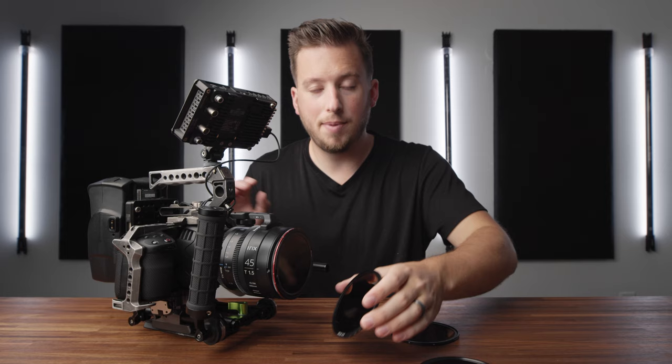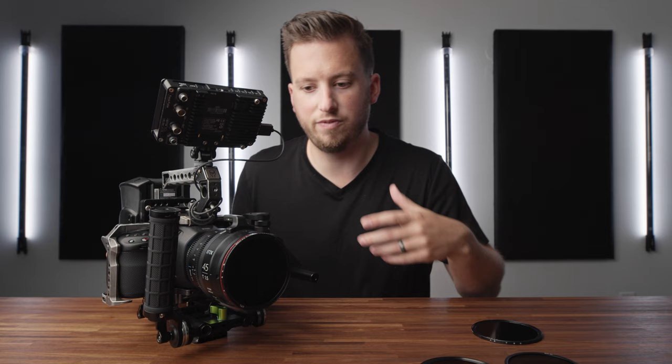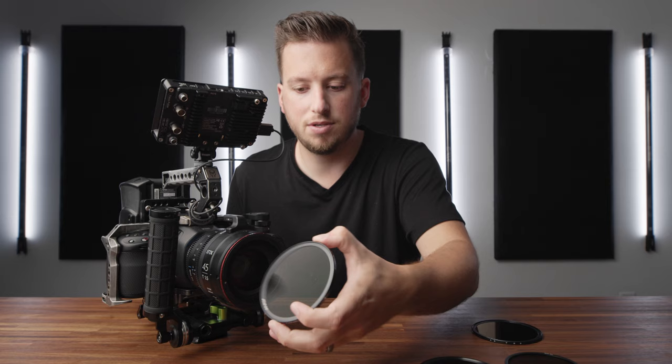So not only do you get a variable ND filter but you also get a CPL. To use this you need to take out the one-stop base, then pick whichever CPL side you want. Maybe we're in lower light so I don't need ND — I'll flip it over so the CPL is facing out and attach it. Now instead of hard stops you have a full 360-degree rotation so you can use it like a normal CPL filter to do away with reflections and things like that. And if you want VND back, you simply flip it over, align the capital A's, and you're back at your two-to-five stops.